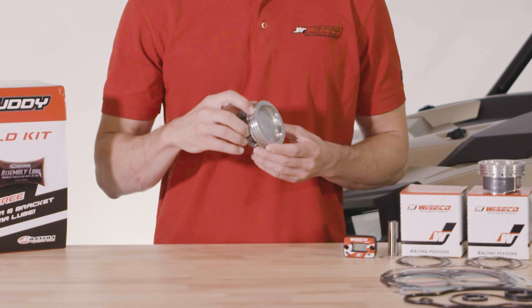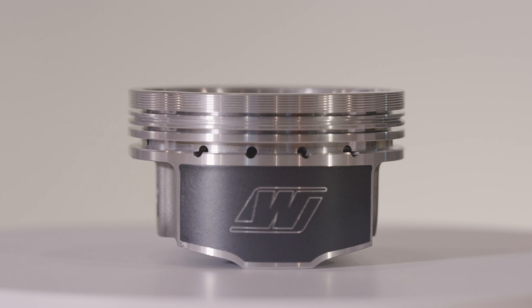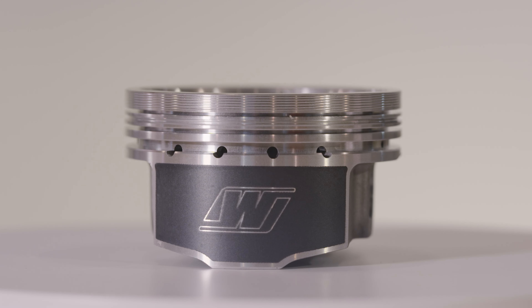Additionally, these have contact reduction grooves on the top ring land which help improve wear up against the cylinder wall. They have an accumulator groove below the top ring which traps any gases that get past the top ring to reduce pressure and keep ring seal and performance high.